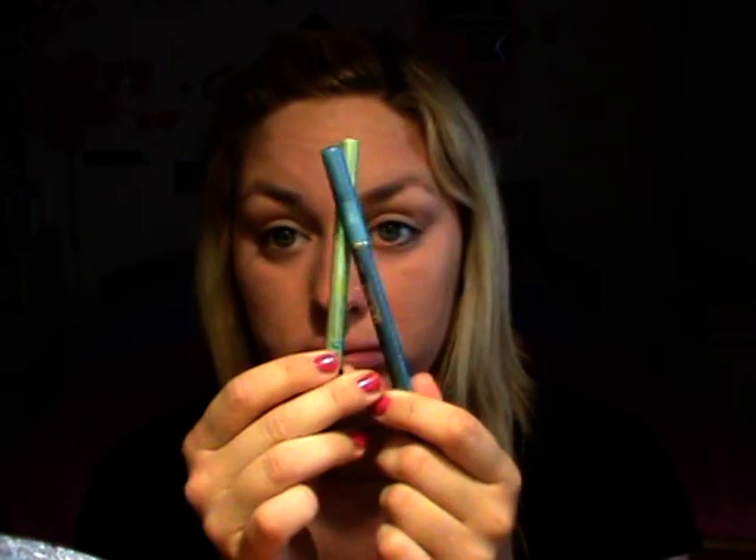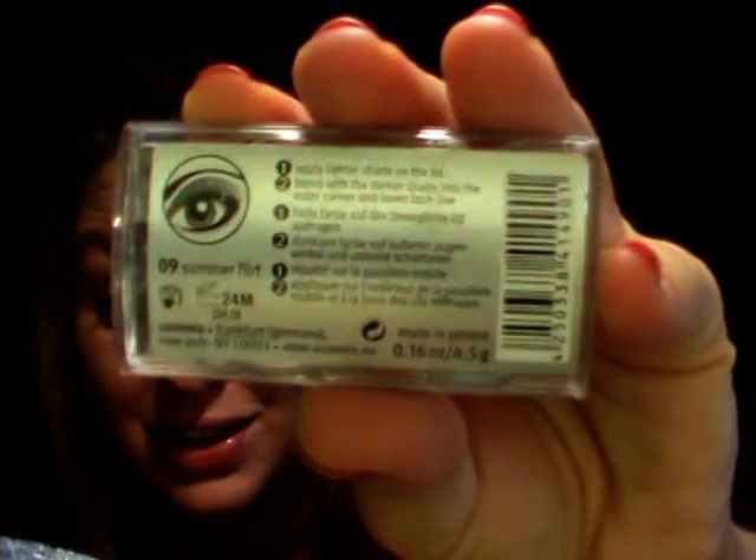Vado con le dita e utilizzo solitamente una matita waterproof facile da sfumare - possono essere le Fresh Liner o le Multiplay di Pupa, che sono le matite che più utilizzo soprattutto quando devo sceglierne una da portarmi via. Porto via proprio poche cose. Di questi duo ci sono anche altre colorazioni, tra cui una composta dal rosa e un grigio, che ho regalato a mia cognata. Da viaggio secondo me è fantastico.